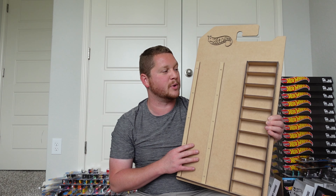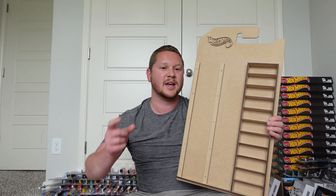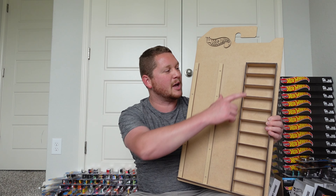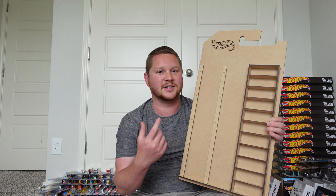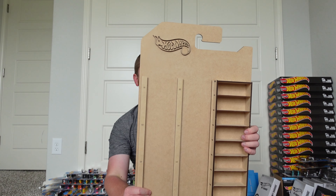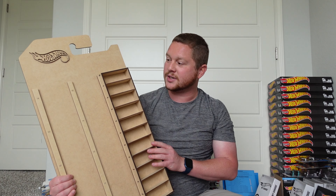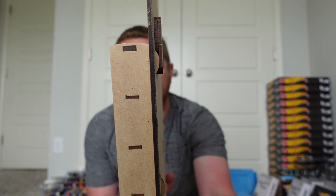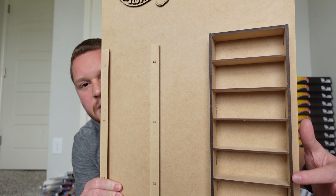There are different styles — some have three rows of just carded slots without the cubbies. I wanted a bit of both since I have some open Hot Wheels, and with the six-lane raceway I just picked up, I'll be opening a lot more to race. I'm thinking I'll display race winners and keep rotating them so only the champion cars stay on the display. You can see the size — it's a really good size and actually pretty light.